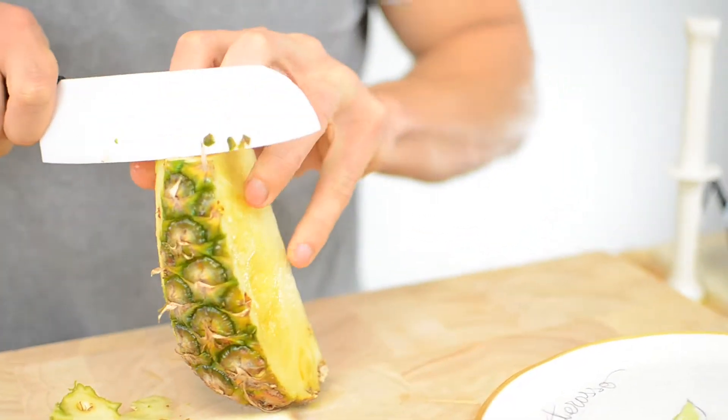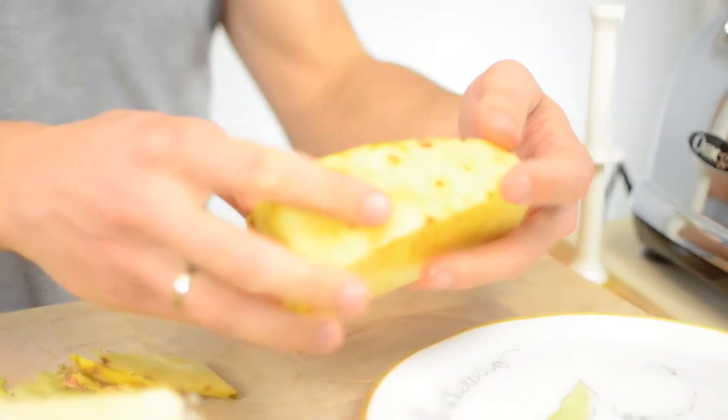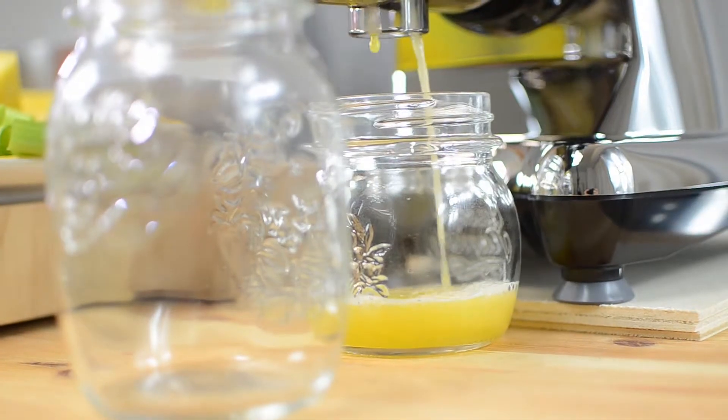Pineapple is a wonderful tropical fruit, having exceptional juiciness, vibrant tropical flavor, and immense health benefits. It contains a lot of calcium, potassium, and vitamin C, so it'll protect your body against free radicals that attack and damage normal cells.